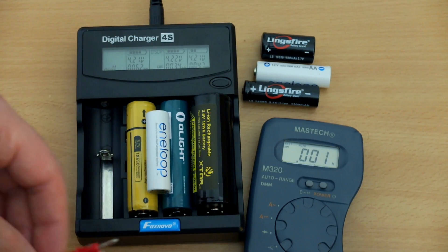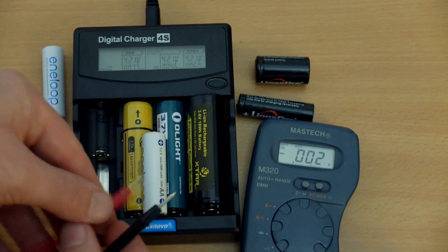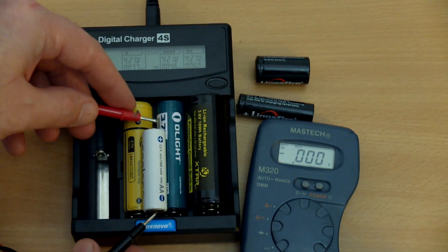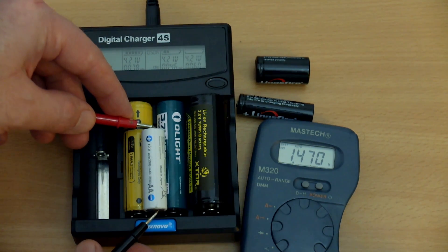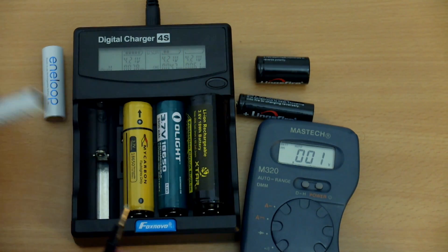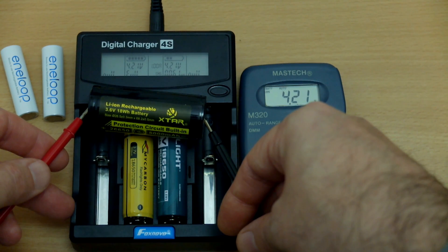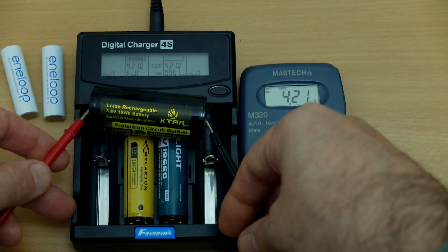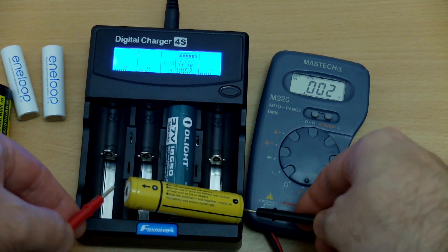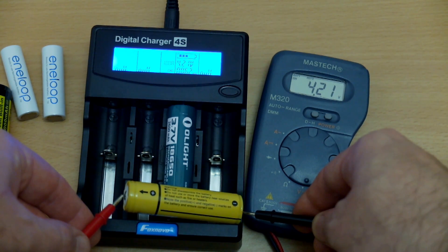Testing another battery — an Eneloop — and that terminates at 1.47 volts, also within the very good range. We're looking for 1.45 to 1.5 volts. Moving on to lithium ion, it came in at 4.21 volts, and another lithium ion cell again at 4.21 volts. That's just a little bit over the ideal of 4.2 volts, but probably not enough to cause any significant problems.